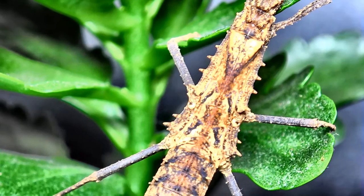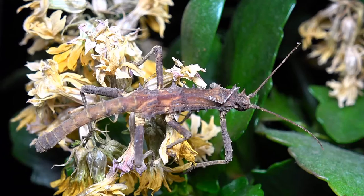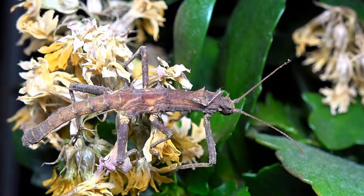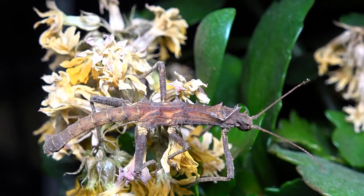In this species, just like the Sungaya, males don't fly either. Here's a male crawling over some wilted flowers. I'd also like to point out that a lot of my phasmids will be shown on certain house plants in these videos — those aren't necessarily food plants, it's just for show. This male is only around 4.5 centimeters in length.